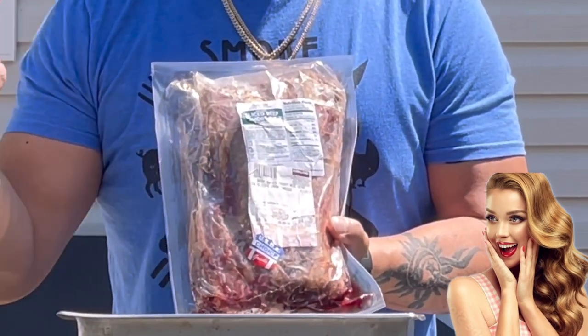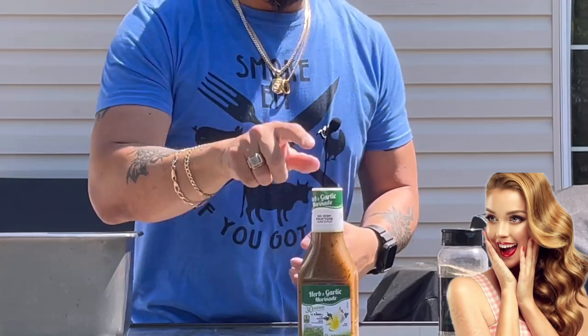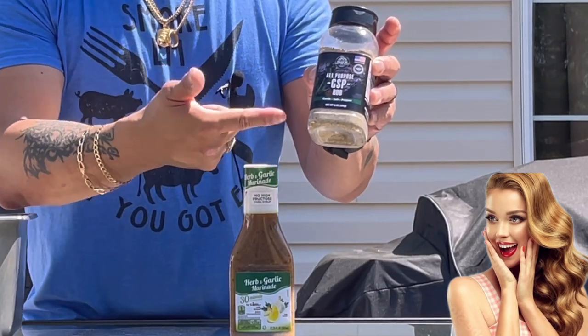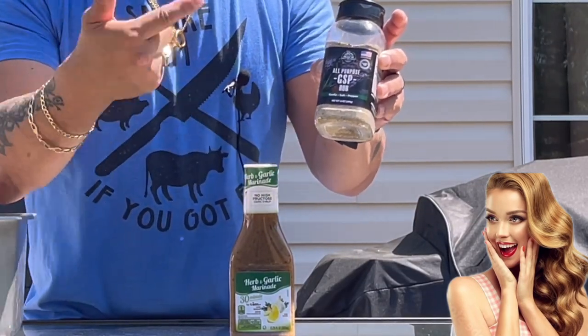These are going to be so amazing, so simple. You can do this at your house by yourself — you don't need any help from nobody. Two ingredients we need: a simple marinade — you can use any kind of marinade you want for beef — and then we're going to add a little extra flavor with the GSP by Pit Boss. This is going to be so quick and amazing. We've got to get this process started because I can't wait to eat, and that's going to be the best part of the entire video.